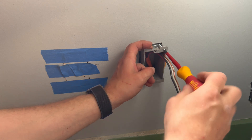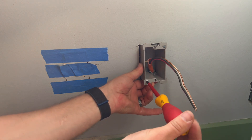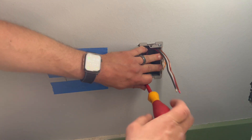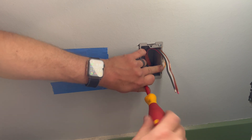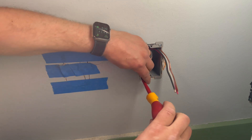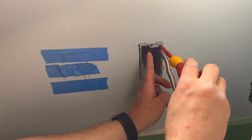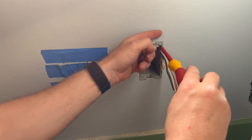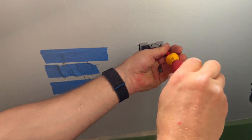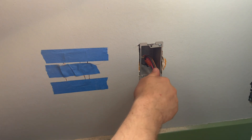Because it is lath and plaster, you usually want to have the box back about as far as it will go — but not too far or it won't hold. Let's see if they grab. You'll know if they grab — they'll tighten down fairly soon. Feeling good. That wing you saw inside is going to flip up and grab behind the wall. There we go — beautiful, absolutely beautiful.